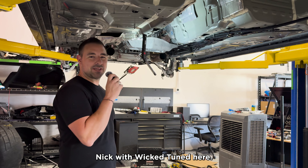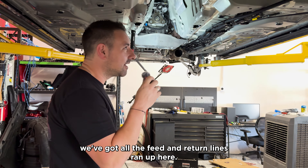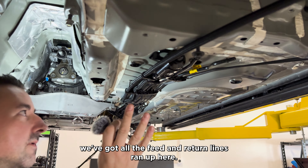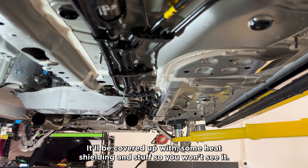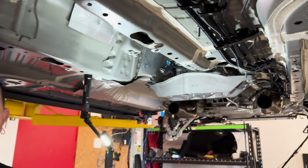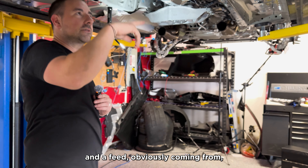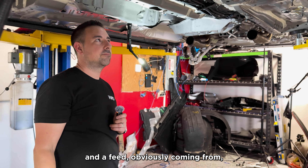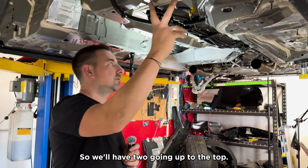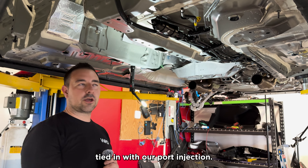Hey, what's up guys? Nick with WickedTuned here. Just wanted to get you an update on the CT5V. We've got all the feed and return lines ran up here. It'll be covered up with some heat shielding so you won't see it. We're gonna have a return to the tank and a feed obviously coming from the tank, along with the stock fuel line. So we'll have two going up to the top, teed in with our port injection.